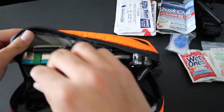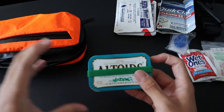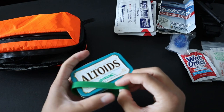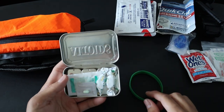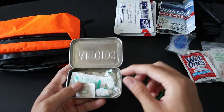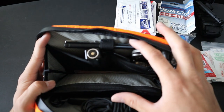Moving on towards the main case, I'll start off with another small part of my IFAC before we move on to the tools — and that would be my small Altoids tin filled with various over-the-counter medications. I've got cough drops, antacid, anti-diarrhea, as well as some pain and allergy meds. And now I'll move on towards all the tools inside my kit.